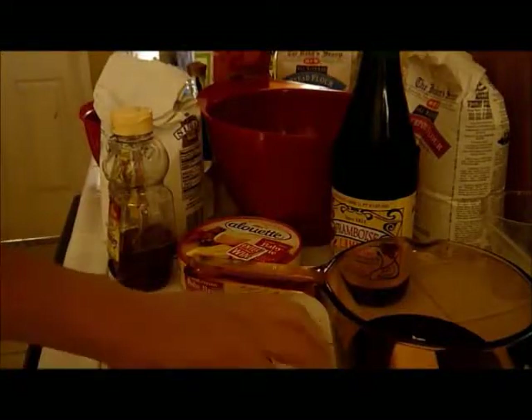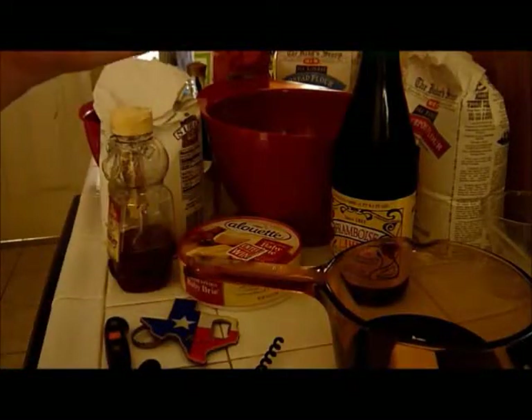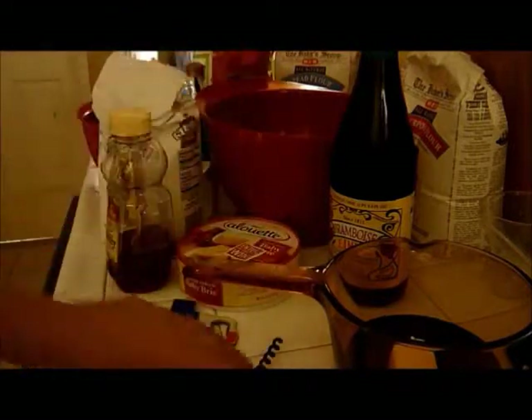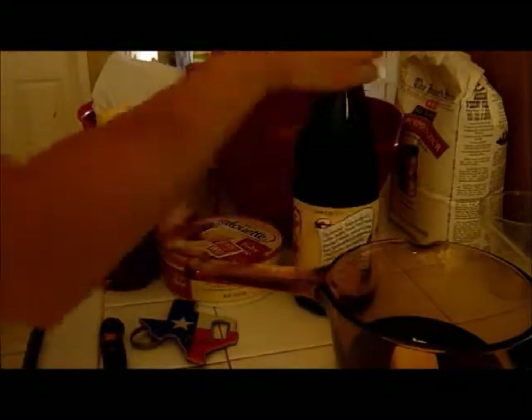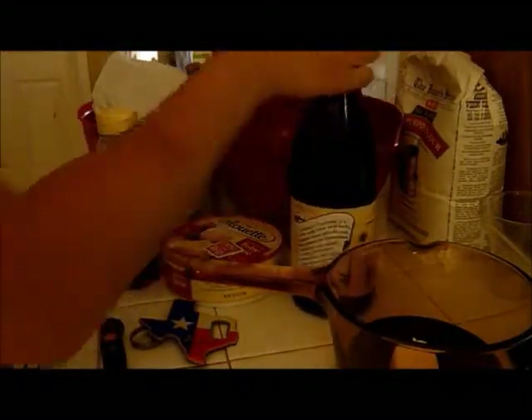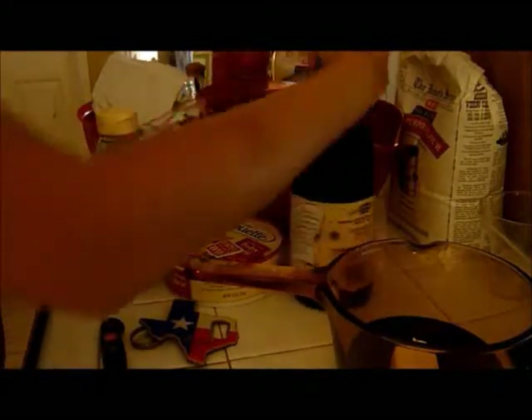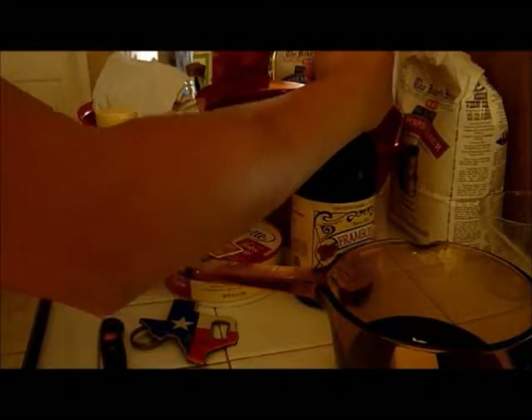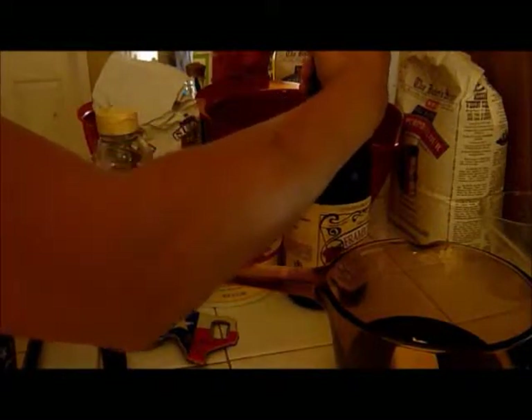So what you first want to do is mix half a stick of butter with a fourth cup of framboise. You need a cork bottle opener, which is why it took me a while to get this — I'm not much of a wine drinker. Beer is actually the way to go for me.